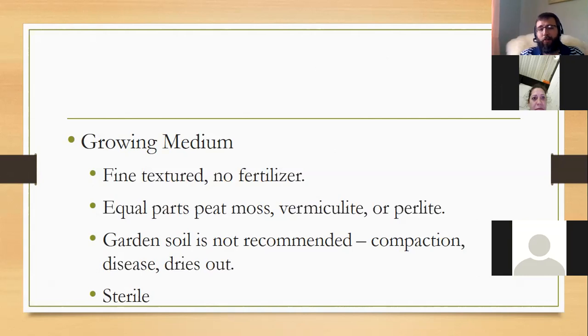We want a fine-textured, light medium. Try to find one without a lot of added fertilizers because younger seedling roots can burn. I prefer without fertilizer so I can control how fast they grow. Regular garden soil from outside is not recommended — it has compaction issues, gets hard as a rock when it dries, could have diseases, and could have insect eggs overwintering in it. A good growing medium bought at the store has already been sterilized, so it should be free of pathogens, insects, and weed seeds.